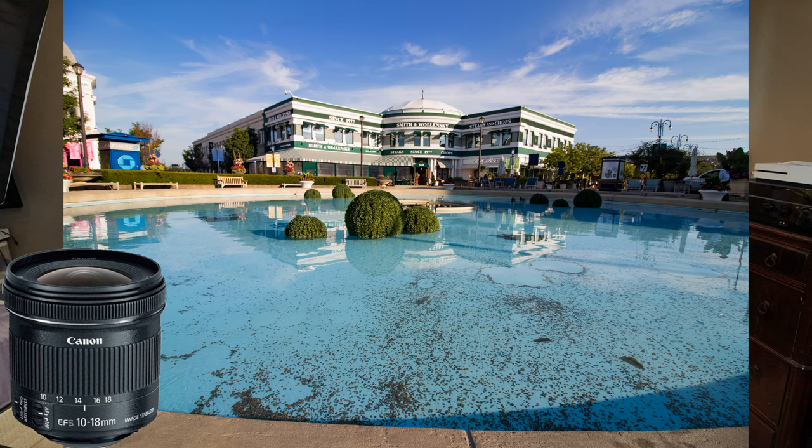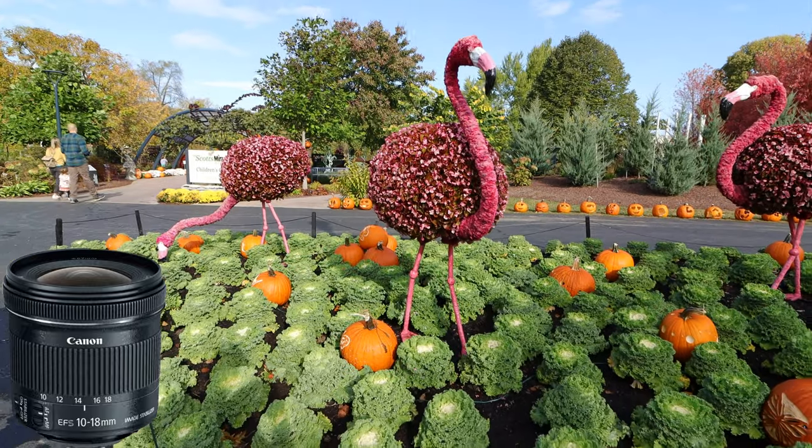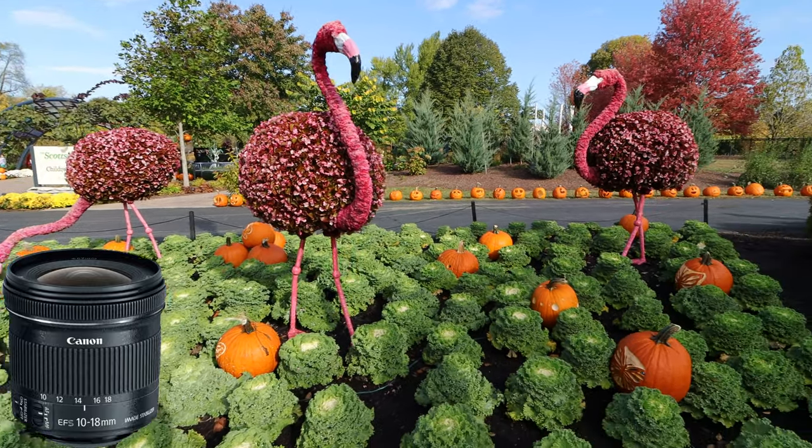Extremely lightweight, travels really well. It's all plastic, which makes it lightweight. Unfortunately, it also means it's not the best build quality, but for that price, for getting two excellent lenses, you're mostly getting this lens to get as much in the shot as you can. And for a beginner, it's great to get out and experiment with.